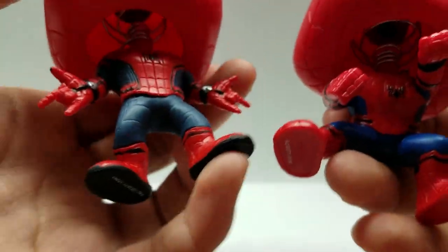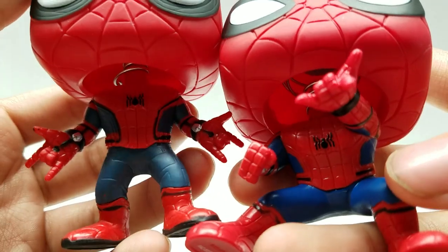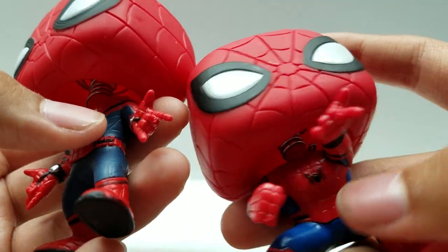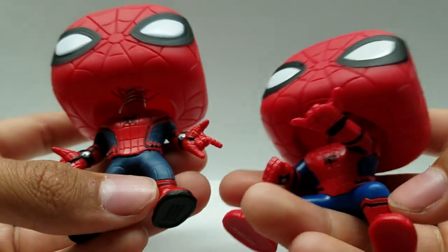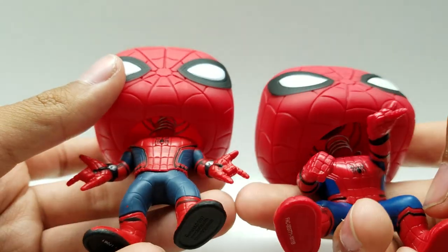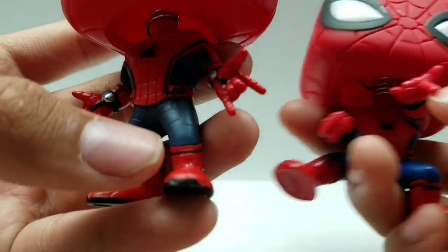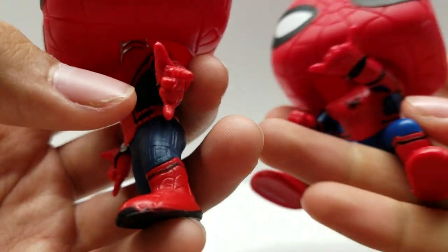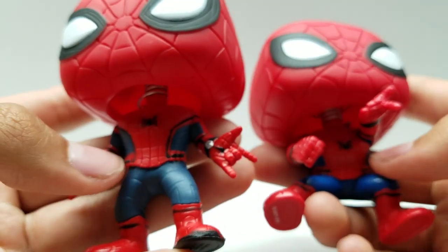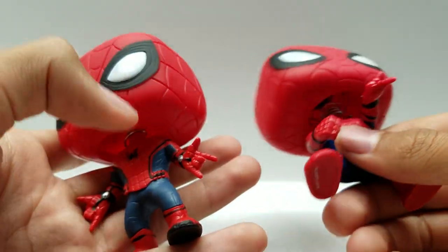Also, the Spider-Man Homecoming suit has way more detail than this Spider-Man from Civil War. You can see right here on the legs that Spider-Man Homecoming has detail and this one does not. Also right here on the sides, it has detail and this one does not — it's just blue. They both have about the same color, though they're pretty similar. On the feet, you can see this one has little black toes and this one does not. They both have the little black line running through the leg and black lines through the thighs. However, this pop does not have the black line running up the side like the Civil War one does.